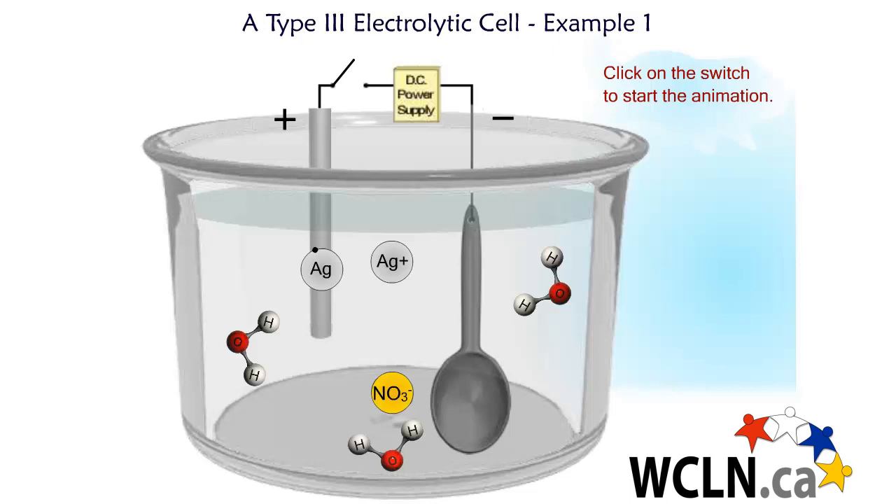In this type 3 electrolytic cell, we have silver nitrate salt dissolved in water. The anode has to be a rod of silver metal, and the cathode has to be the substance which we are attempting to electroplate. In this case, it's an iron spoon.